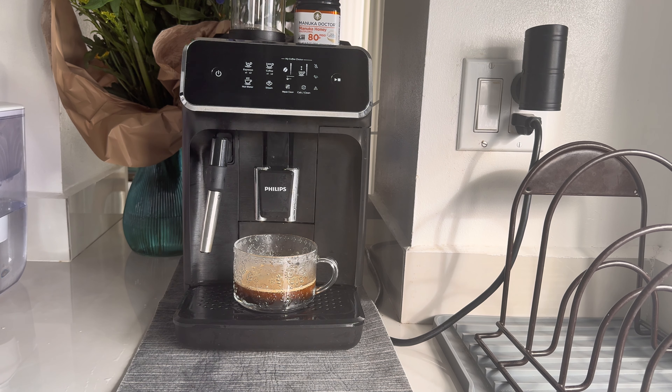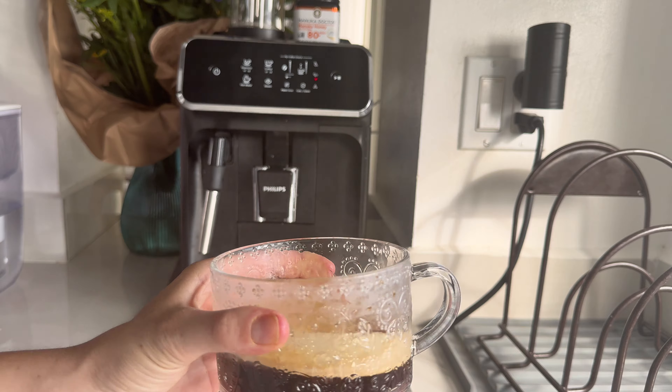Following these steps will help maintain your coffee machine, reduce limescale buildup, and keep your coffee tasting fresh.